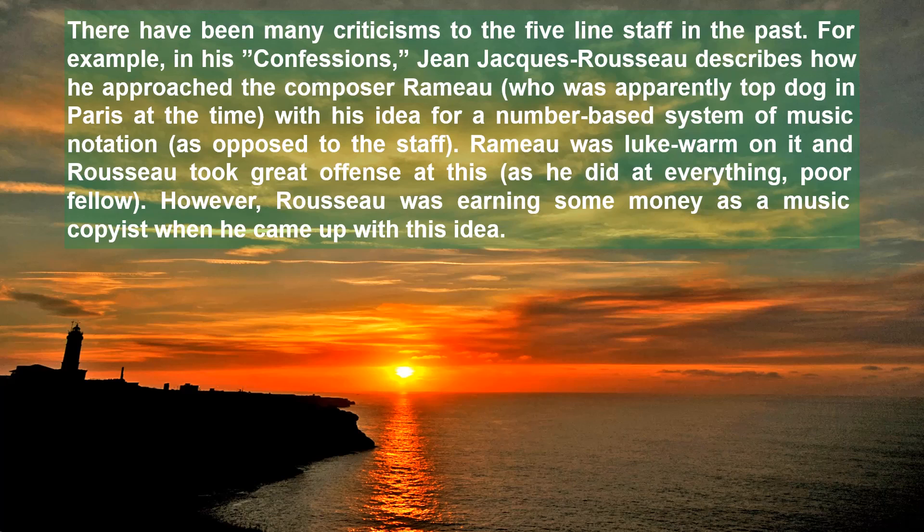There have been many criticisms to the five-line staff in the past. For example, in his Confessions, Jean-Jacques Rousseau describes how he approached the composer Rameau, who was apparently top dog in Paris at the time, with his idea for a number-based system of music notation, as opposed to the staff. Rameau was lukewarm on it and Rousseau took great offence at this, as he did at everything, poor fellow. However, Rousseau was earning some money as a music copyist when he came out with his idea.